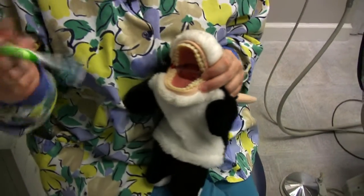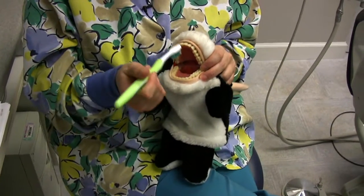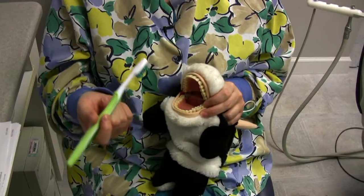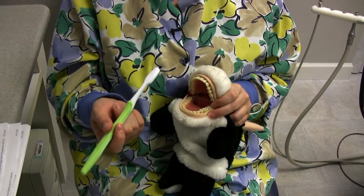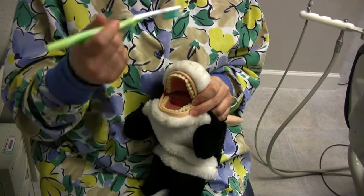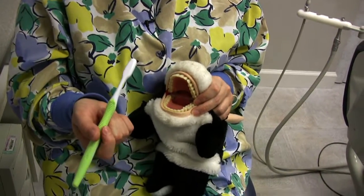But wait — don't put your toothbrush down quite yet. Rinse it with water, and then stick that tongue out really, really good. Because 90% of the bad breath in your mouth is on your tongue. So you want to tickle that tongue really, really good until you get it nice and clean, and make it as pink as pink can be.